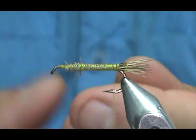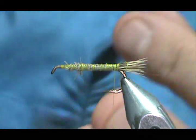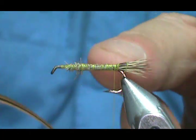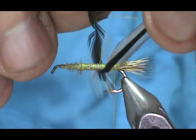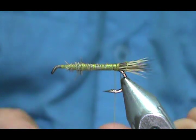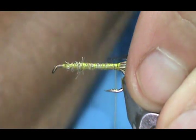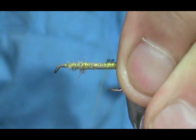Now for the rib, we're going to use a furnace hackle. If you don't have a furnace hackle, you can use a brown dyed grizzly. You want to use that furnace hackle because you want that black to show like a rib. I'm going to size those hackles and give it a short crew cut because I don't want to run out of feather. When I tie this in, I'm going to leave just a slight amount of that crew cut exposed so that the first wrap of hackle doesn't go towards the rear. Just secure that down.